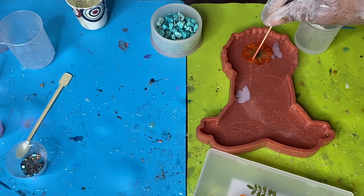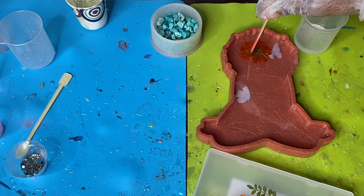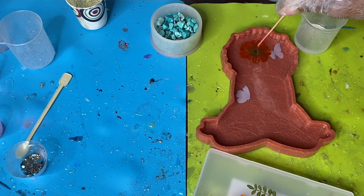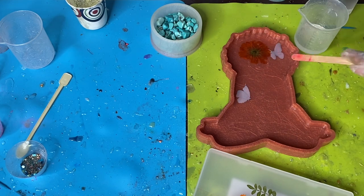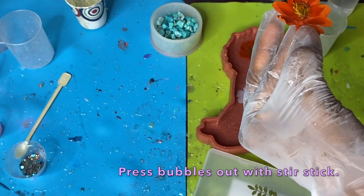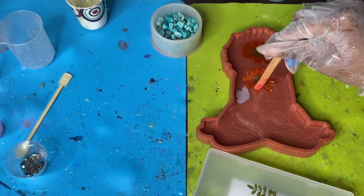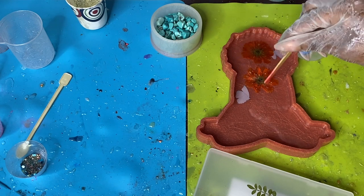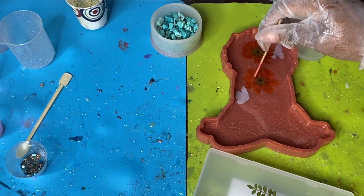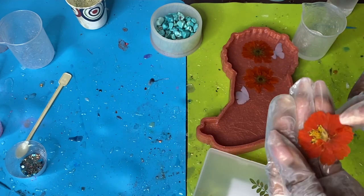I have three orange flowers that are already pre-pressed. I'm making sure those are pushed forward and that I push all the bubbles out from underneath each flower. I put a little bit of resin on top of the flower to eliminate bubbles from building up underneath, so that when you demold you don't have a lot of holes in your casting.